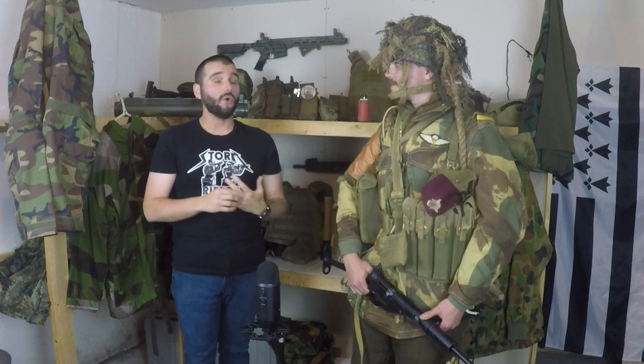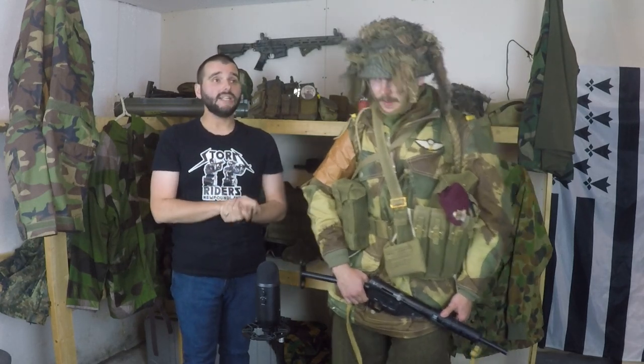Hey everyone, thank you so much for joining us for another video. Today we're going to be going over John's World War Two paratroop impression kit. We've talked about before that John is an aficionado about World War Two, but what you guys don't know is that John is actually a history honor student. He's doing his honors project on reenactment as a form of living memory and he's also worked on archaeological digs in Canada but also in France.